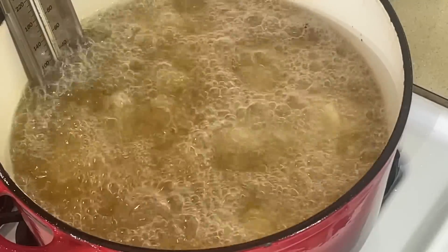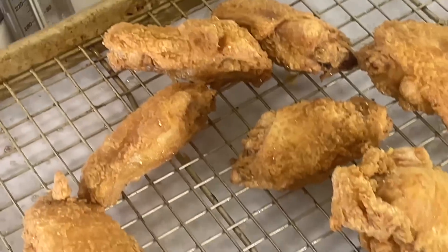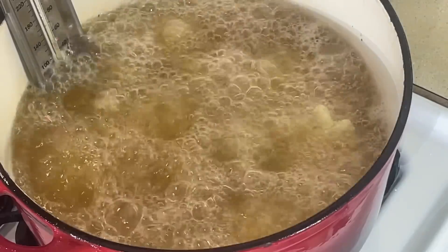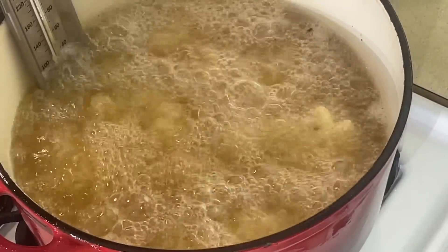Let them do their thing — 5 to 7 minutes. Let me show you the other ones I got on the rack. See these chicken wings right there on the rack? That's what you want. That's what self-rising flour does to them — makes them nice, crispy, golden brown, and doesn't take all day. We'll be right back when they're ready.